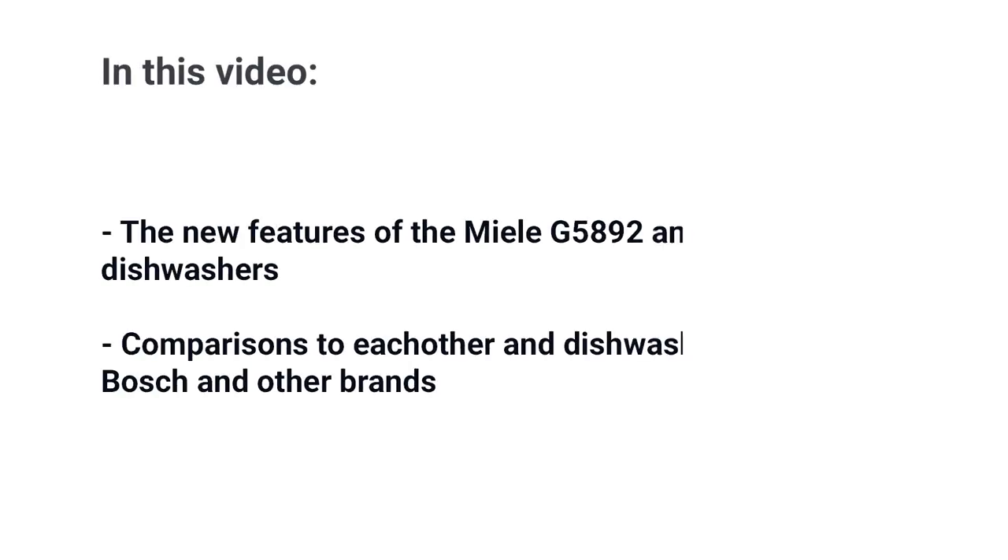Miele has updated their 18-inch slimline dishwashers as part of their new G5000 series. In this video, you'll learn the new features of both models: the G5892 and the lesser-featured G5482. Then we'll compare both models to each other, as well as Bosch and a few other 18-inch brands.